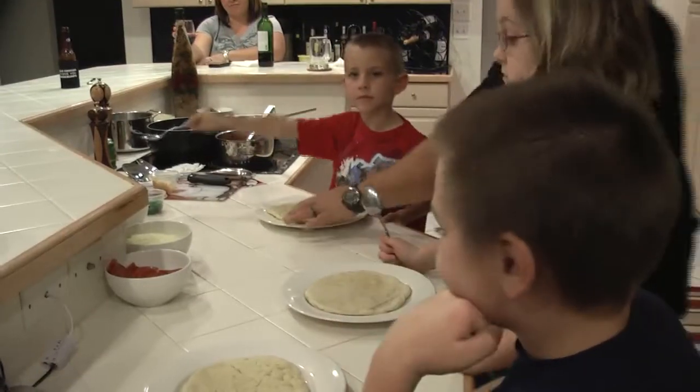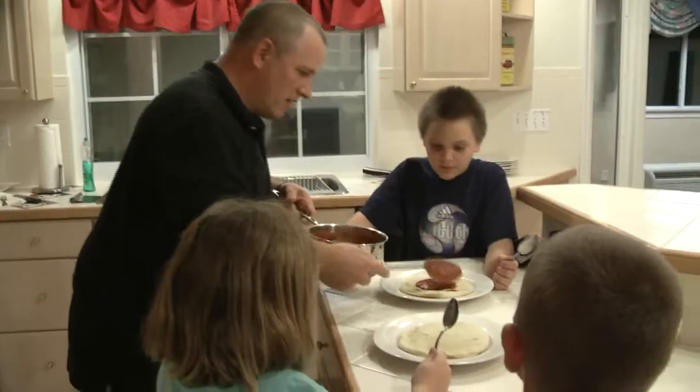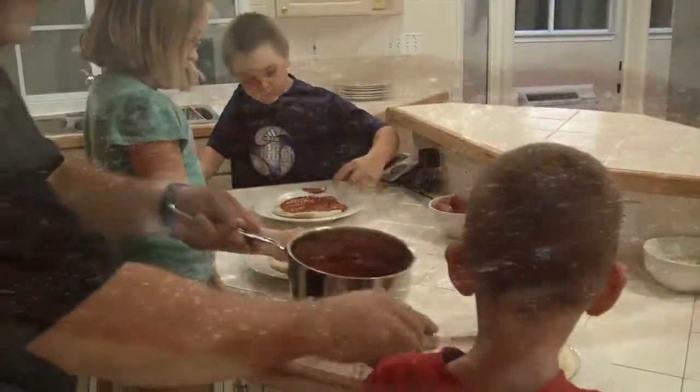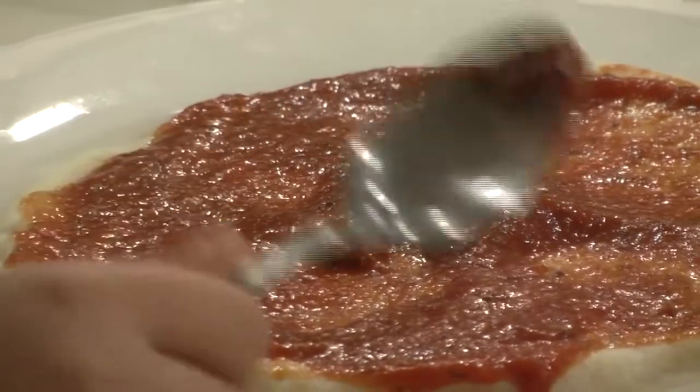You guys excited about making some pizzas? Alright, spread it out. Don't get it on the plate, just keep it on the pizza. Christian, spread it out.